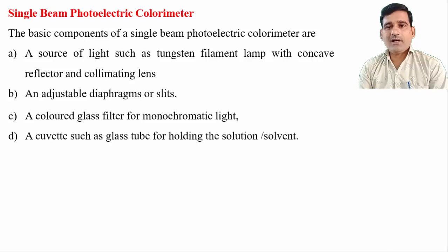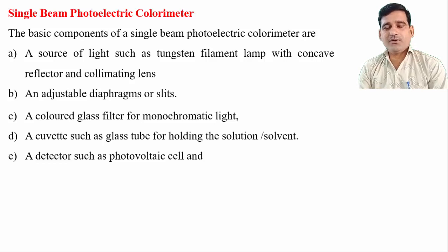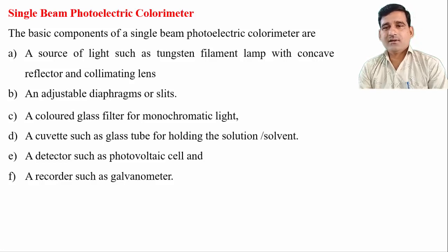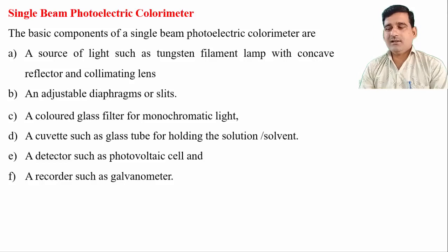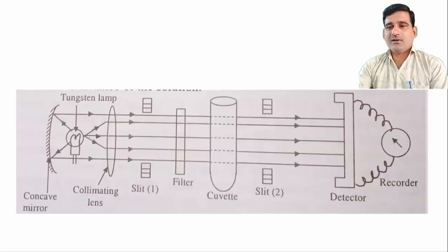An absorption filter is used to convert polychromatic light into monochromatic light. A cuvette such as a glass tube holds the sample or solvent. A detector such as a photovoltaic cell is used, and a recorder such as a galvanometer records the amount of light absorbed or transmitted by the sample solution. The basic components of this single beam colorimeter are: tungsten filament lamp, lenses, mirrors, slits, absorption filter, circular glass tubes, photovoltaic cell, and galvanometer. The assembly of these components as a schematic diagram is shown in the figure.